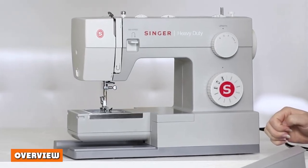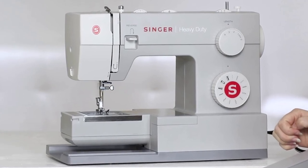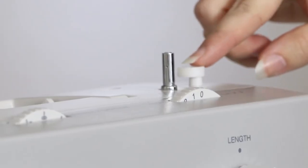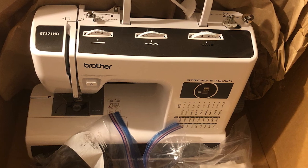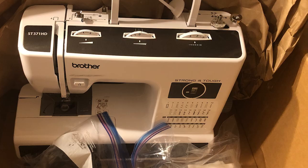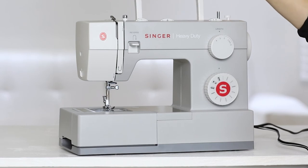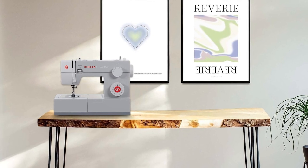We love both these heavy-duty sewing machines, but there can only be one top dog, and for us it's the Singer 4411. Although the Singer has fewer features and fewer stitches than the Brother ST371HD, it is slightly more robust and durable with a considerably more powerful motor, which means it can sew all day and get the job done quickly and efficiently. In addition, although both Brother and Singer are affordable, the Singer is a serious steal.